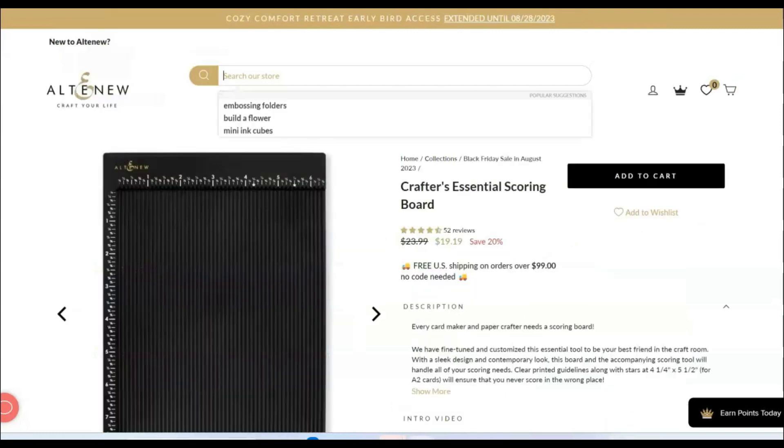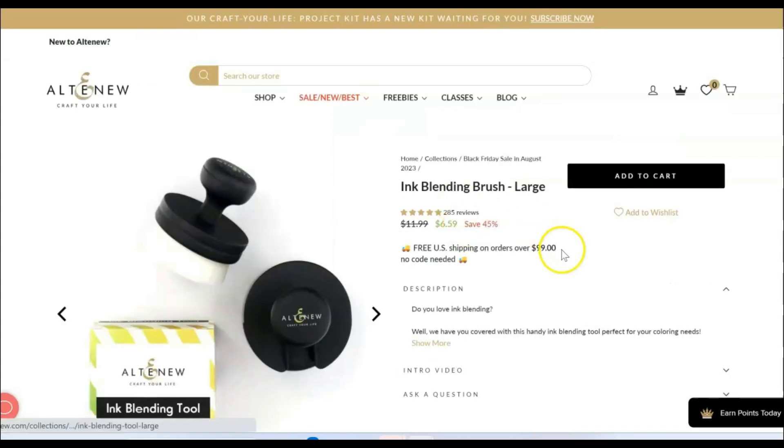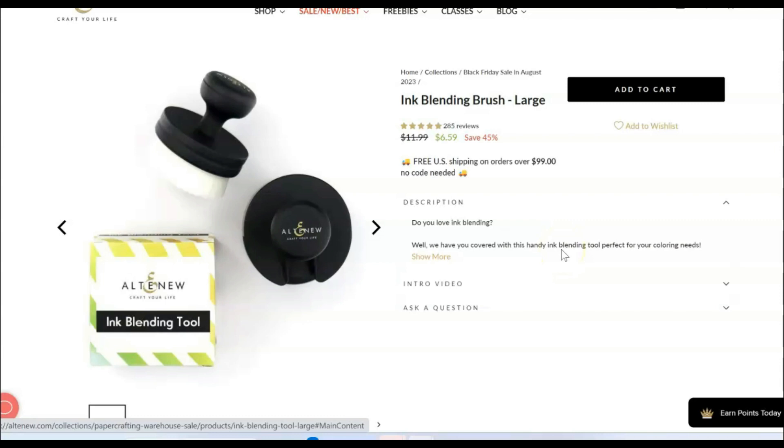I will link to this sale as a whole, but I want to point out that some of my everyday tools — my very favorite tools — are on sale. This scoreboard I love because I can fit my eight and a half by eleven sheet of cardstock and score it in half. It goes to eight and a half inches, and it's on sale at 20% off. But then the big sales are the blending brushes. My large ink blending brushes are 45% off — that's about as good as these ever get. I have a full set and I love them so much. They truly make ink blending so much easier.